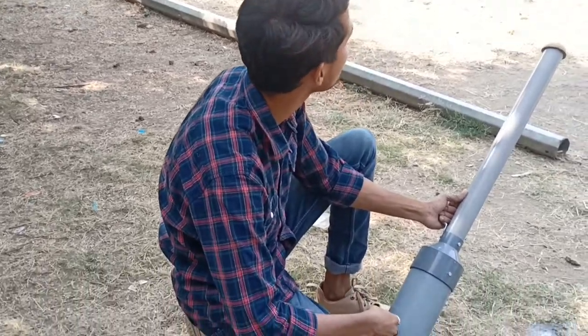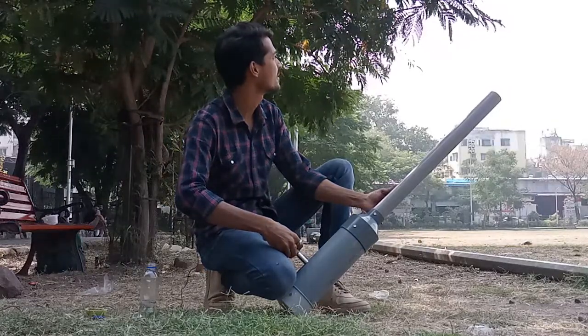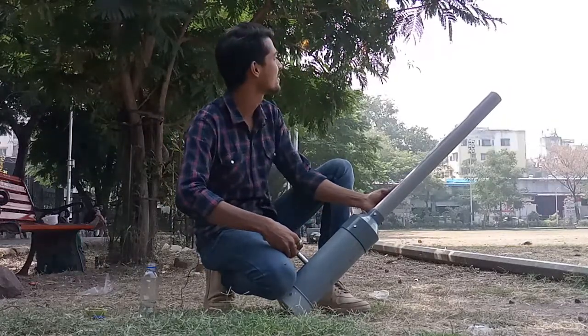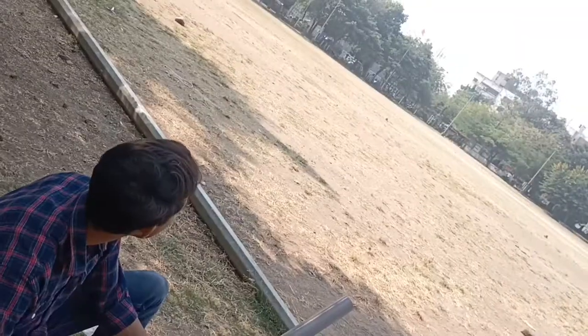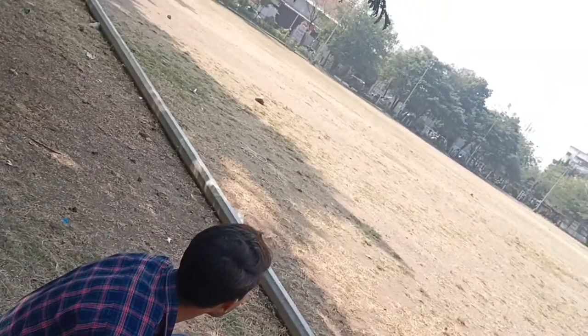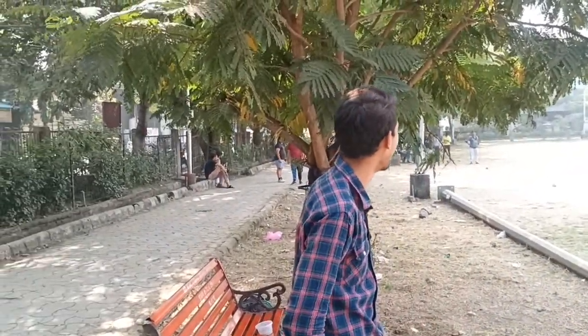One, two, three. One, two, three. Now — where is it? Oh brother, how far I am. This is my body.